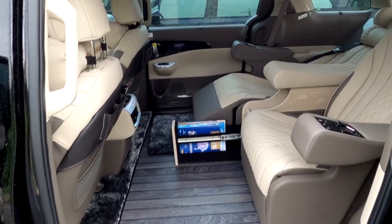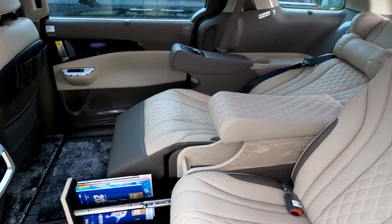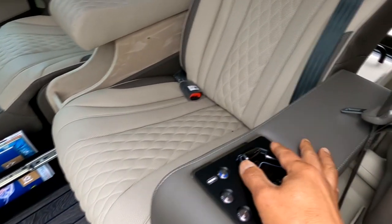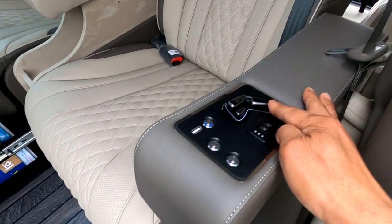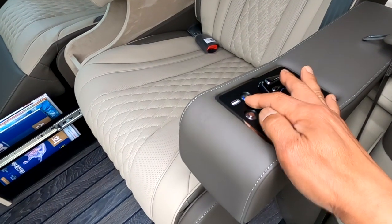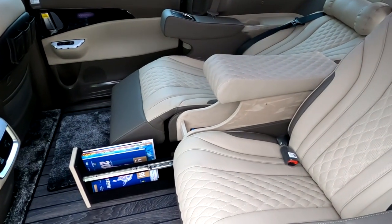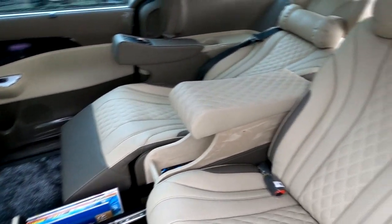본 차량은 2열에 전동 시트 2석이 설치되어 있습니다. 조수석 뒤쪽은 현재 취침 모드, 운전석 뒤쪽은 승차 모드를 보여주고 있습니다. 조작 버튼으로는 시트 전후 이동, 원더 서포트, 등판, 열선·통풍, 윈도우 스위치, 2열 문 개폐 버튼, USB 충전기가 포함된 아트원 전동 시트입니다. 장거리 운행 시 VIP 분들이 취침 모드에서 주무실 수 있으며, 이 경우 자체 안전벨트 착용을 당부드립니다.